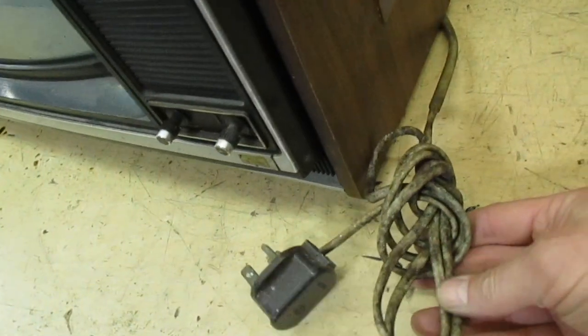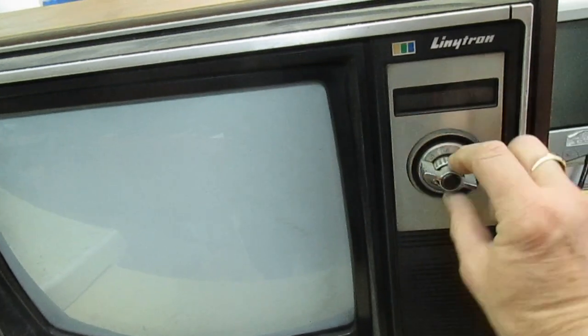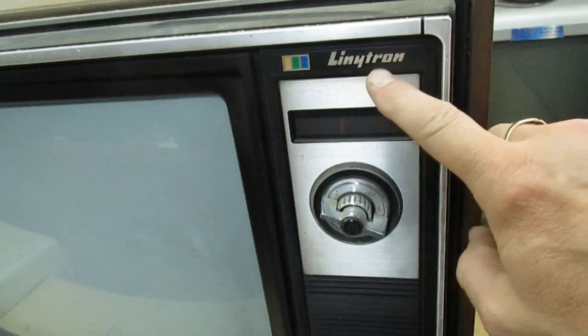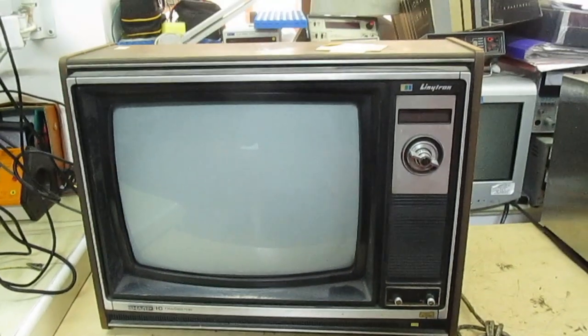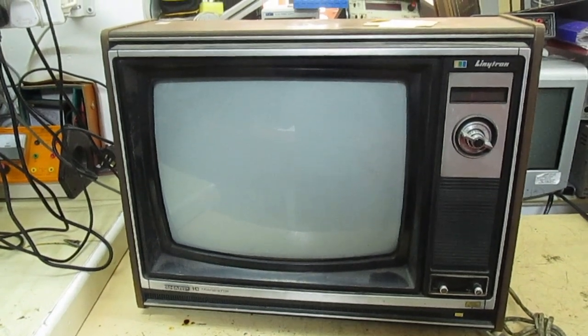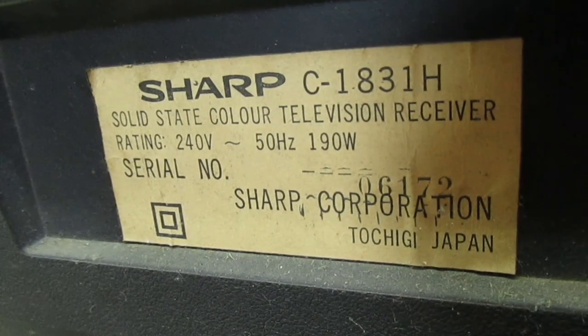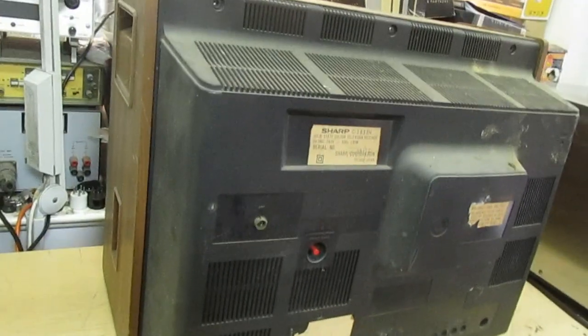It looks a little bit rough — you can see how dirty the leads are. There's two knobs missing off the side, which is a shame, and there's a carrying handle although it weighs a ton. Chipboard cabinet with a fabric cover on. Let's turn it around and have a look at the back. The clicky tuner still seems to work but the fine tuning in the middle has seized up. Sharp called this the Lintron. That's the model — Sharp 1831H.